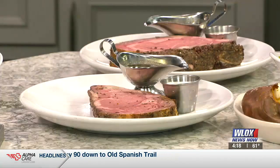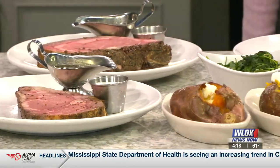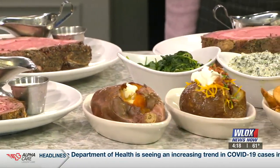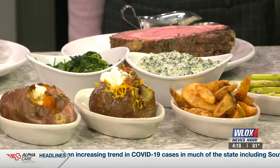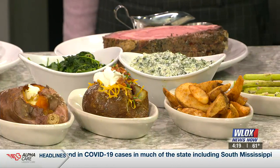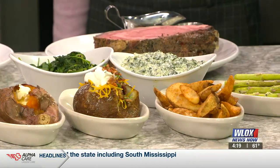It looks like you have three cuts of the same meat here. Yes, we have the 12 ounce, the 16 ounce, and the 24 ounce. Does anyone ever really order the 24? You'd be surprised — we get a couple every Monday. It's only available on Monday; that's when the prime rib special runs.